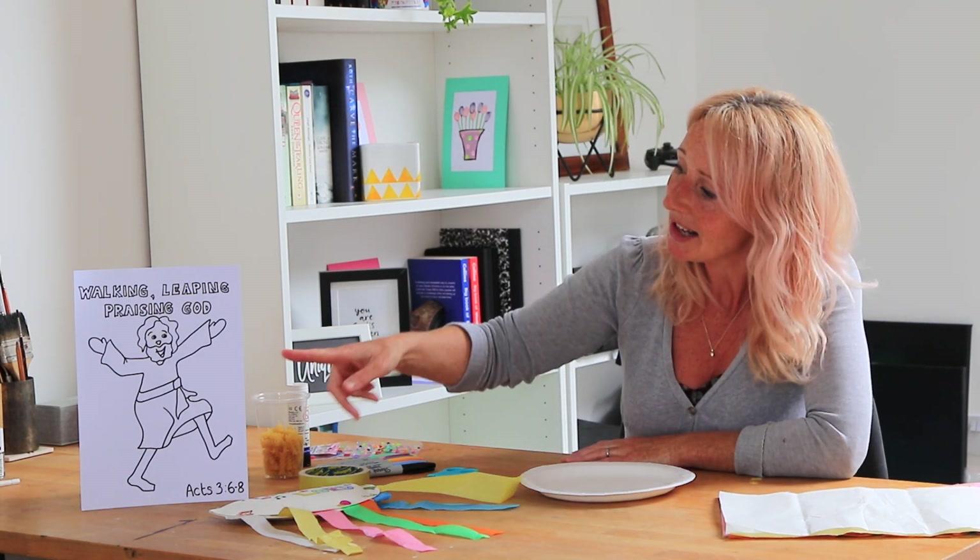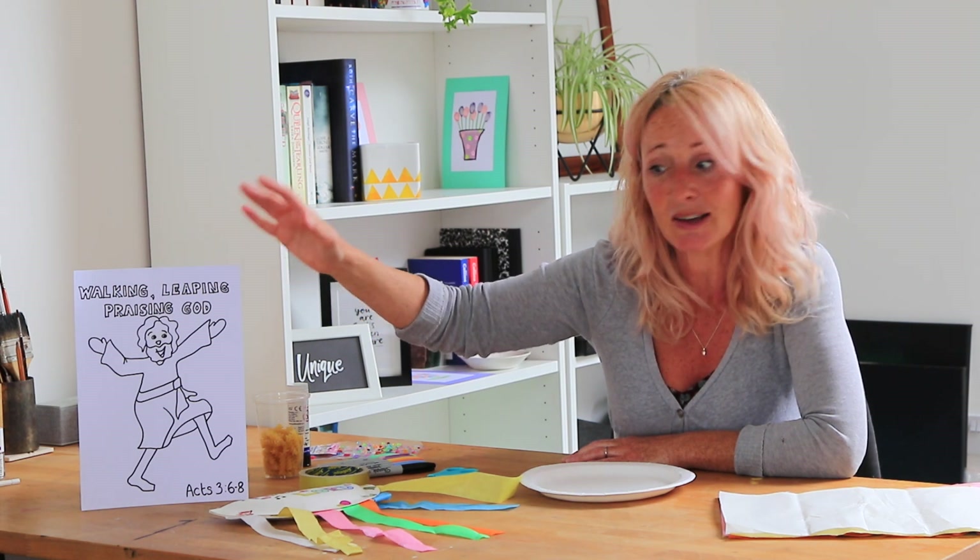Hi everyone, I'm Wendy and I'm the under-fives pastor at Causeway Coast Vineyard. Today we have been doing the story about Peter and John going to the temple and the Holy Spirit giving them the power to heal a man who couldn't walk. Whenever he got healed, he got up and he was walking and leaping and praising God. If you go onto our website you'll find a PDF that you can print out and color in.